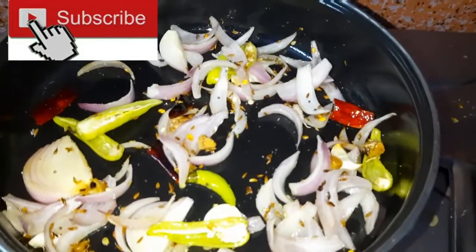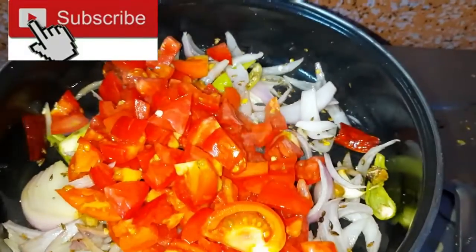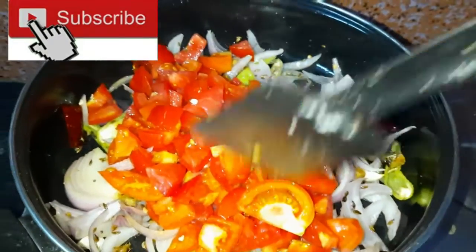Now pour in the tomatoes and add some extra salt. Don't forget to add salt.